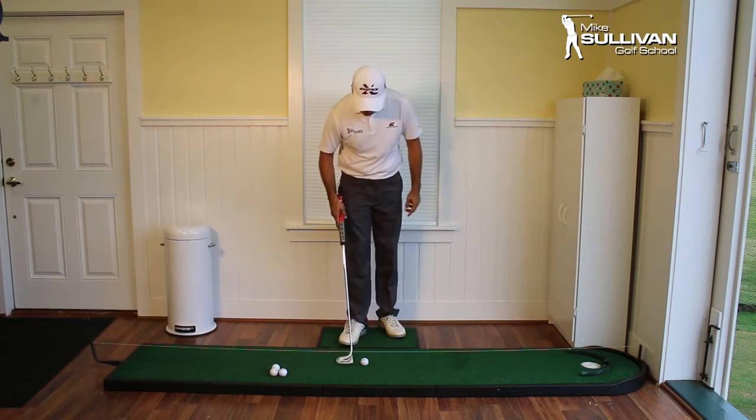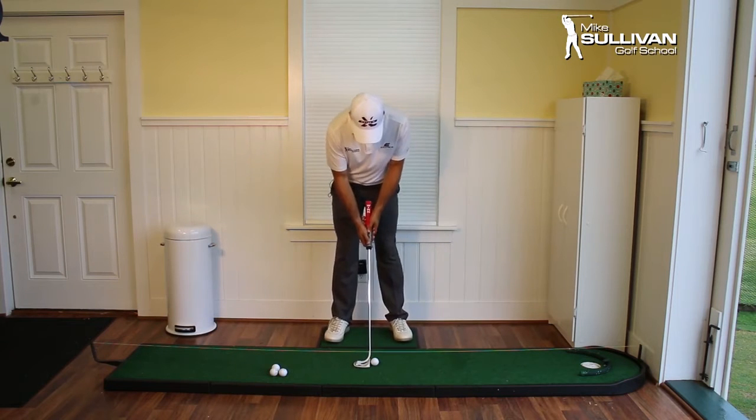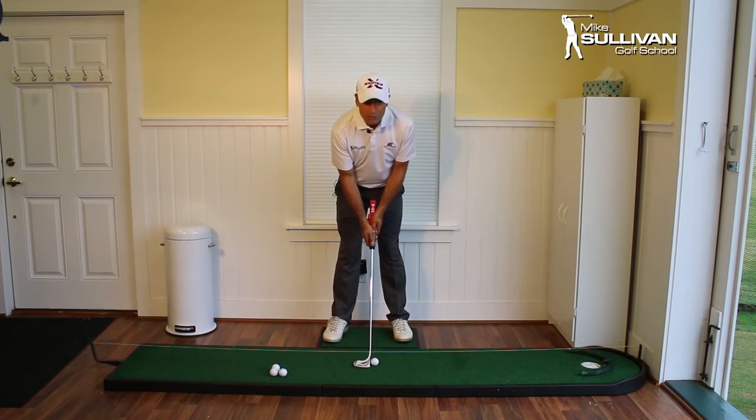What we're going to do is I'm just going to practice my putting a little bit. What I'm going to look for first is I want to try to make sure that as I stroke these putts, my wrists stay nice and flat.